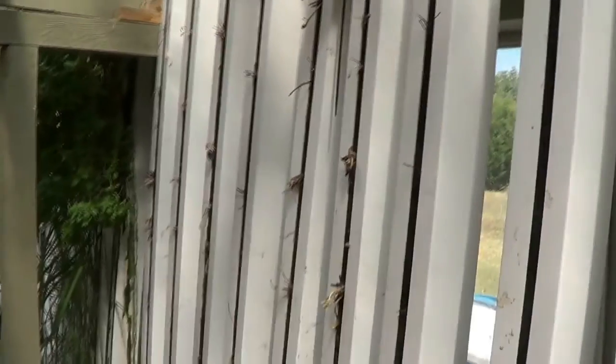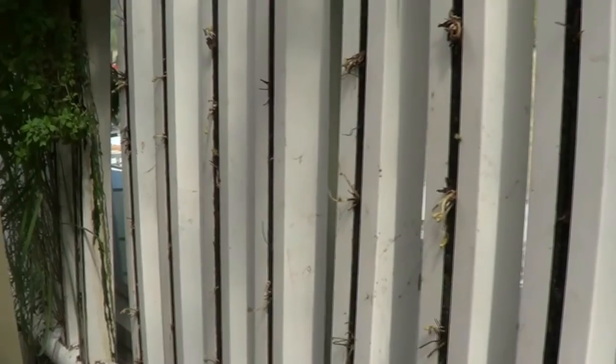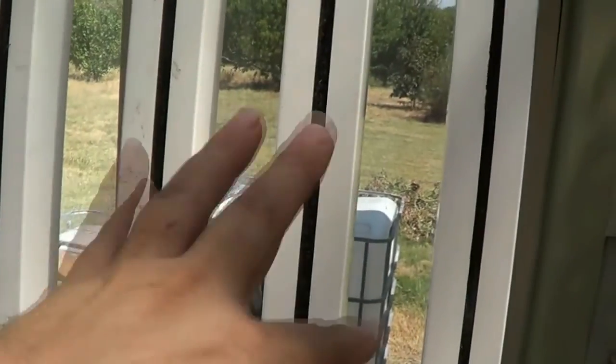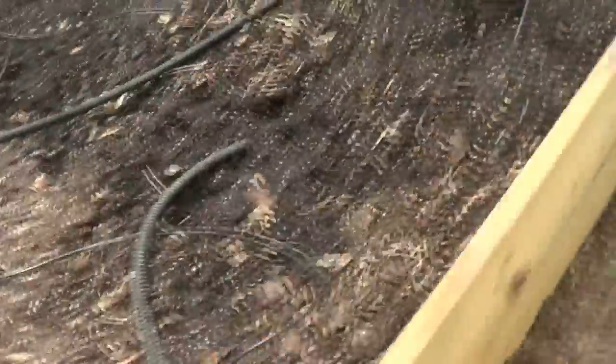I've got seven towers here of strawberries. I won't get berries during the summer — these are everbearing, so probably starting this fall and winter I'll start getting some strawberries. I've also got three towers left here with nothing in them that I'll get something planted in.